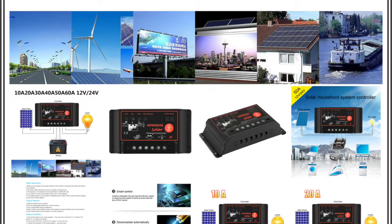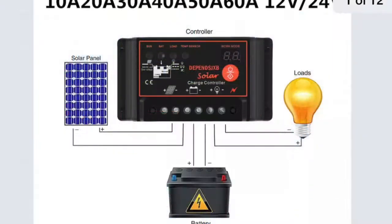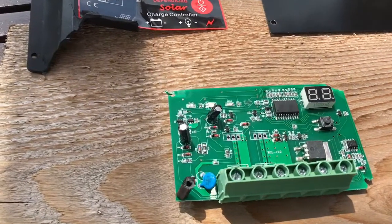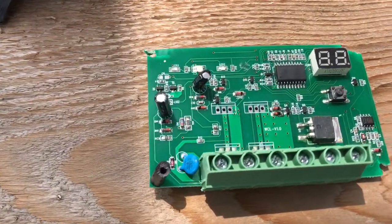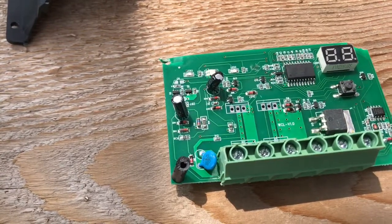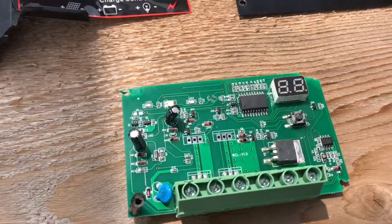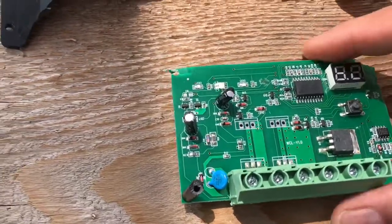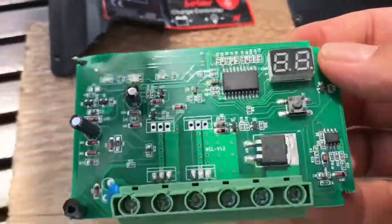In today's video, I'm going to show you the inside of a solar charge controller. This one was rated for 60 amps at 24 volts input, but it shut down at 10 amps at 24 volts input. The unit cost me about $17.95. Since it failed at 10 amps and I really needed something that could handle more than 20 amps, I decided to take it apart to see how it works and why it might have failed or shut down thermally.